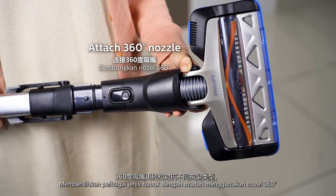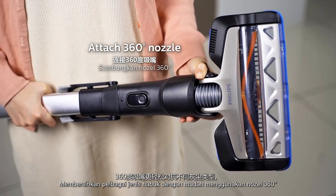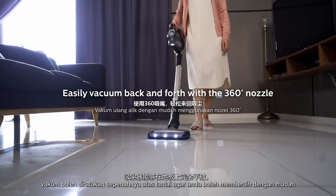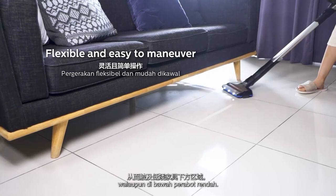Tackle different types of dirt easily with a 360-degree nozzle. The vacuum goes fully flat on the floor so you can reach anywhere easily, even under low furniture.